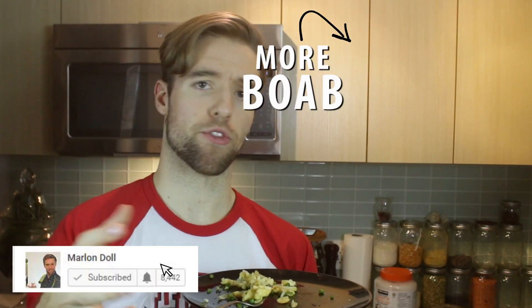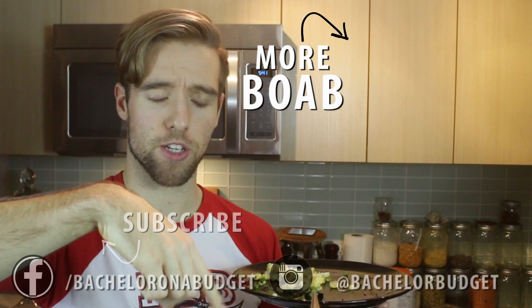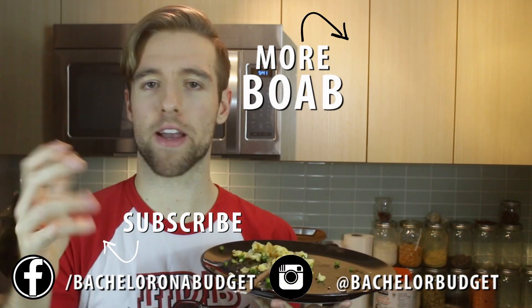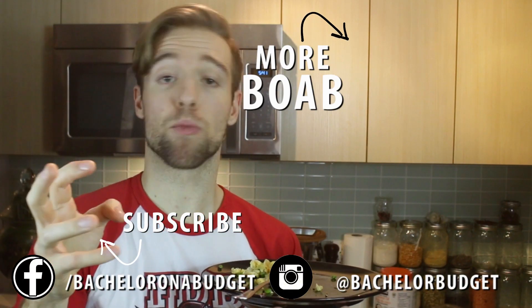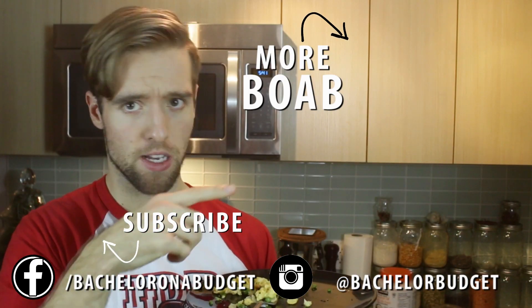Thank you guys for watching. If it's your first time here, please hit that subscribe button and hit the alarm notification. Give it a try — super simple. You can also add more veggies in. I've got a couple recipes where I make veggie scrambled eggs, and you can find it right here.